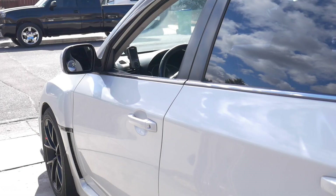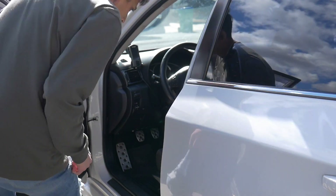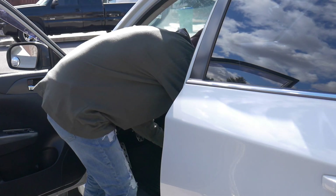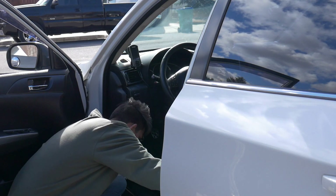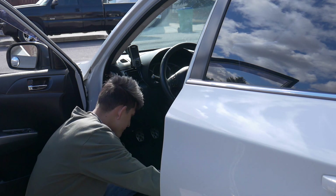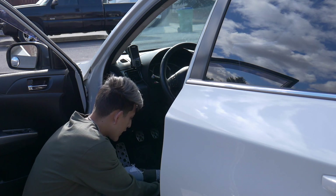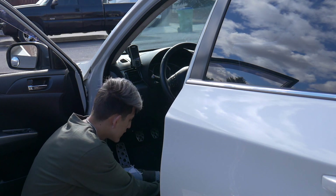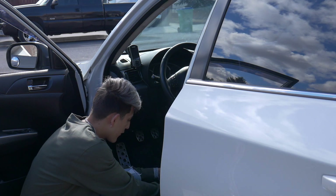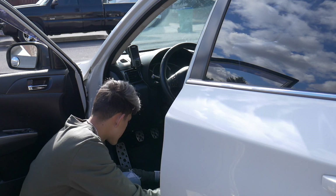I'm gonna go ahead and move the seat as far as I can, and then I've got access to all the wires right here. All I need is the RCA inputs — they're right here — the remote wire is right here, the ground, the power — got them all — and the speaker wire that's ran all the way to the back. It's all right here.